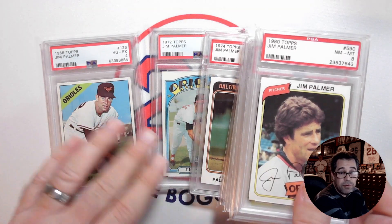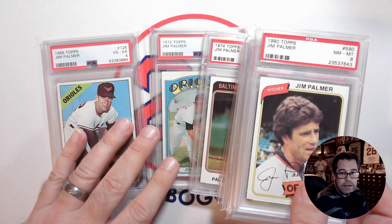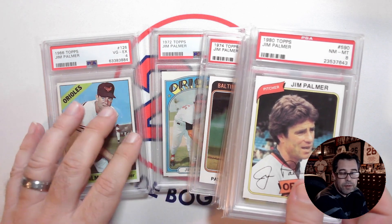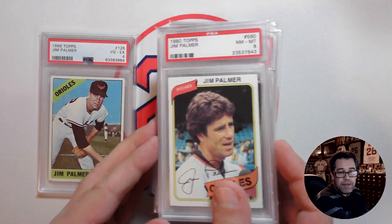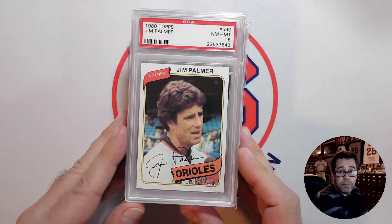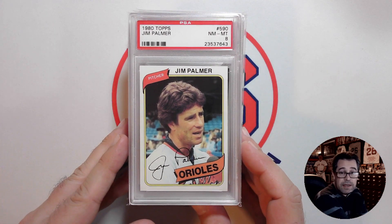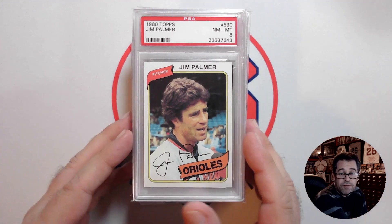I'm also missing the '67 through '71 — those are the bigger ones of course that I'd need to pick up to complete the run. Jim Palmer, I think, is a bit underrated within the hobby, which is good for me because it means he doesn't command top prices for his cards.